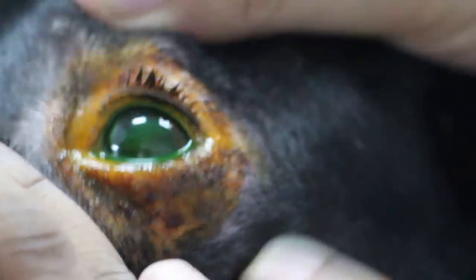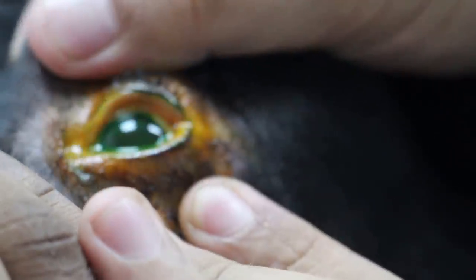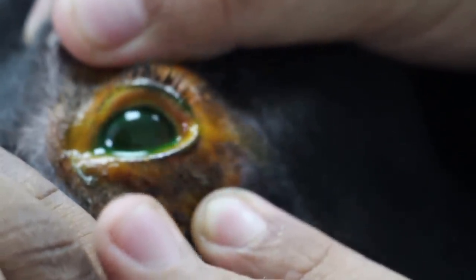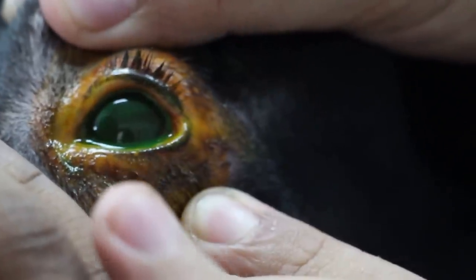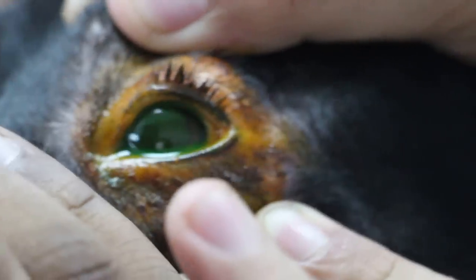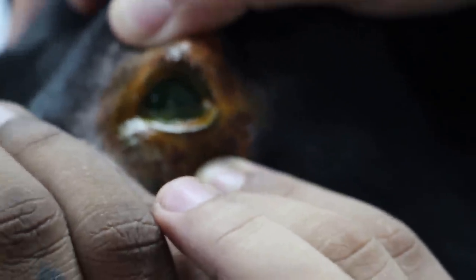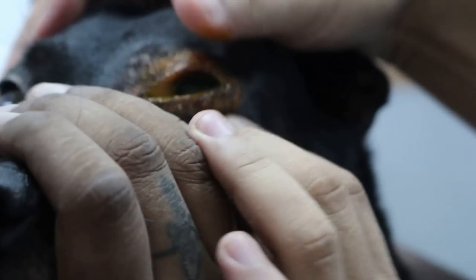Oh, centre there — a lot of green. A lot of green here also. A lot of green means this fellow, the whole eye, the cornea is injured. That's why the colour is green. Ok, shh — down a bit. I pull down the lower eyelid a bit.